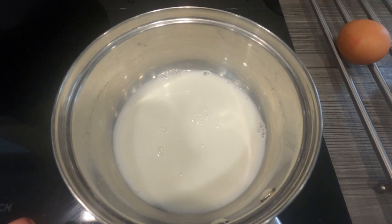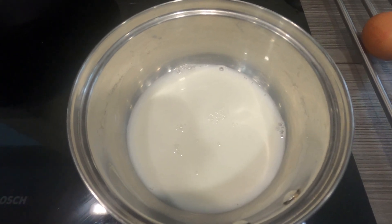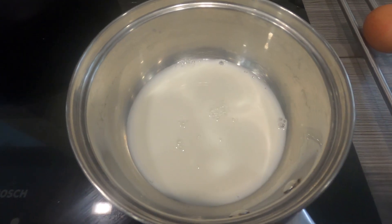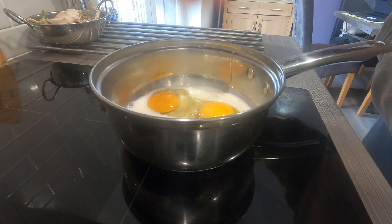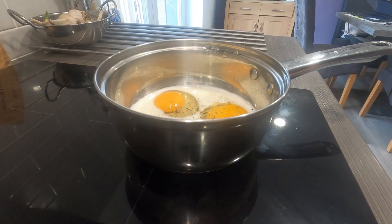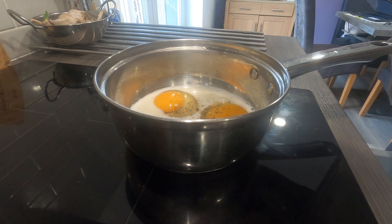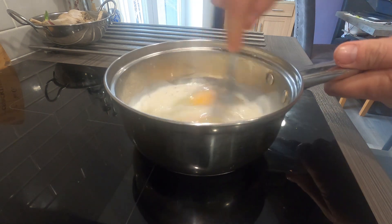I've got some milk in the pan, just a little bit of milk. The heat's on now. I'm going to crack my eggs and get them in the pan — a couple of eggs cracked in there. I've added some pepper, just a little bit. I'll leave the salt until the last minute. I'll grab my fork and give it a little whisk.